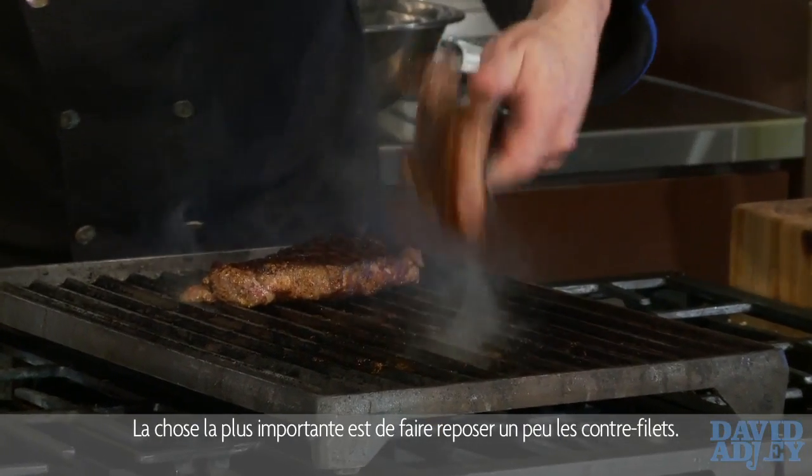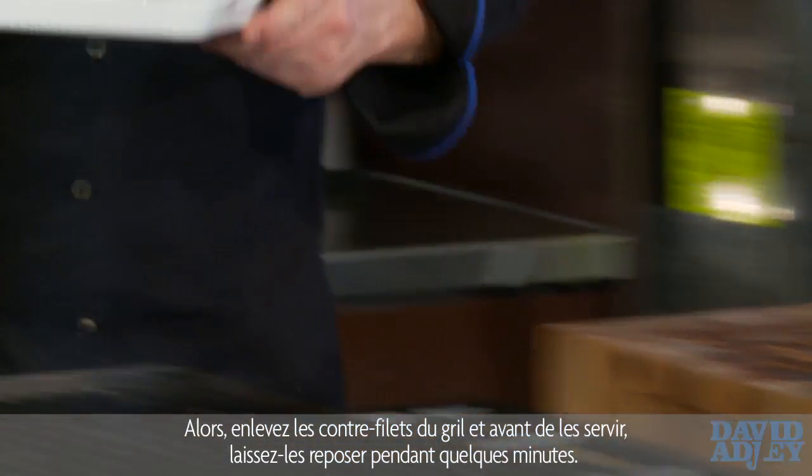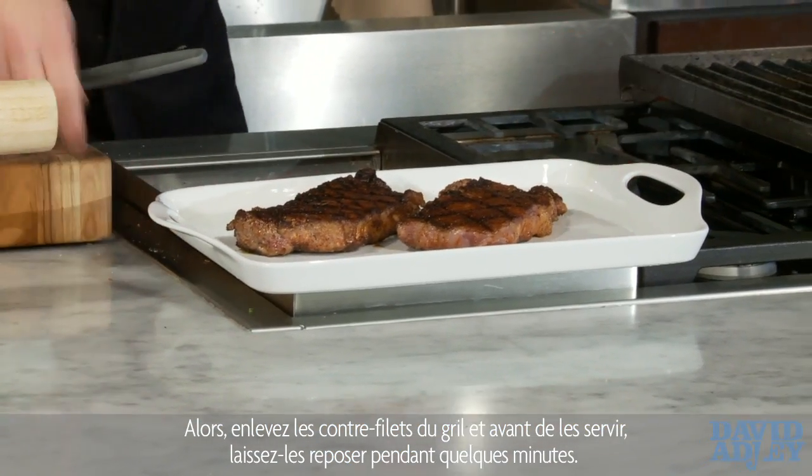Most importantly, you've got to let the steaks rest. Just bring them off to the side somewhere warm but not hot.